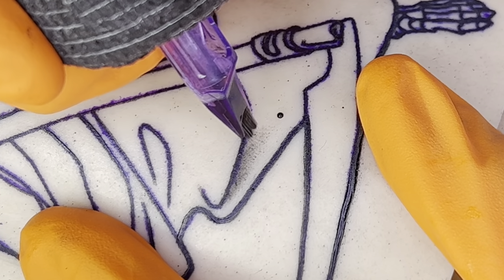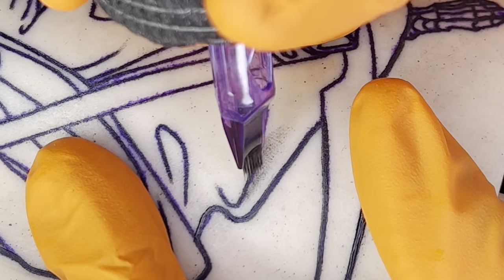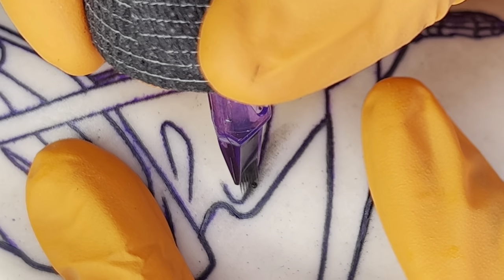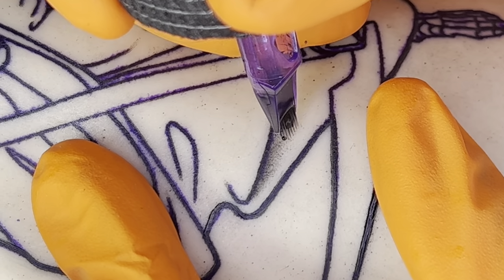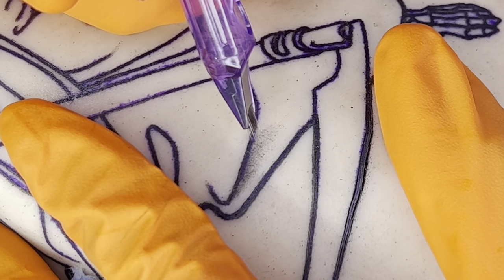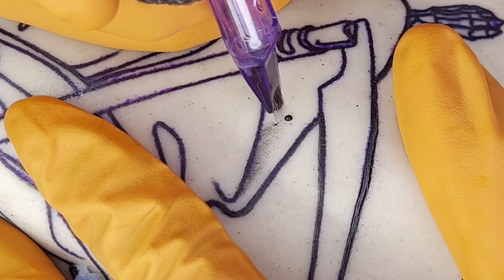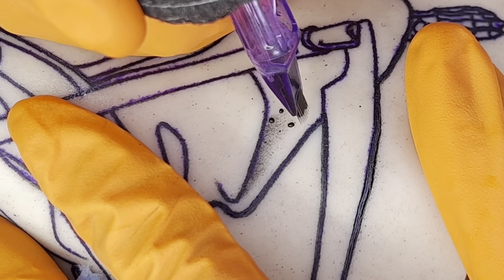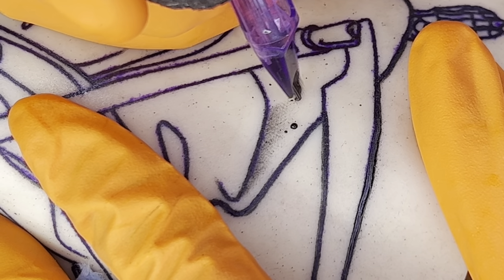The voltage that I am currently running in this clip is about 6.5 volts. When I am using mags and shading, I typically tend to run at a lower voltage anywhere from about 6 to about 7.5. It really does depend on the setup that I'm using, but I'm typically in the lower voltage range. As you can see in this demonstration, I'm starting at one point and whipping these shades towards me and out, giving me this nice shaded effect.